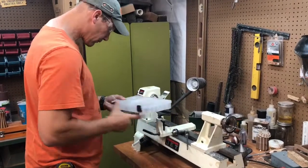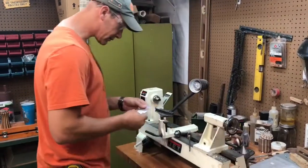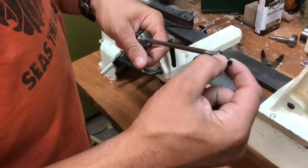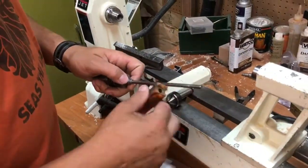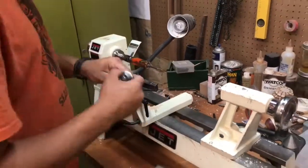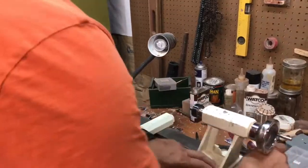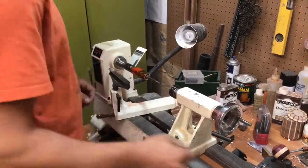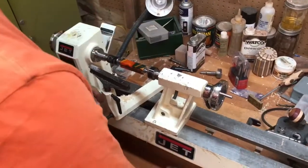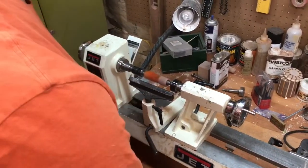Use the correct bushings for the pen kit that you're using and slide them on the mandrel. Make sure if you have multiple parts to the body you put the bushings on in the correct order so that you end up having a successful pen. I like to use a pen turner's tail stock instead of the brass nut and a regular tail stock — slide it right up against the bushings and turn with the tail stock right up against the pen.